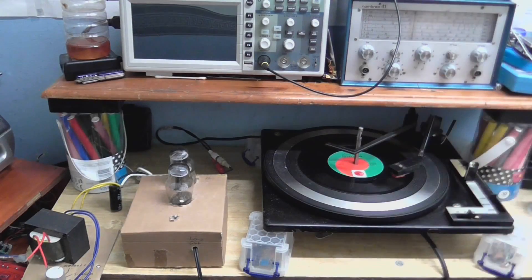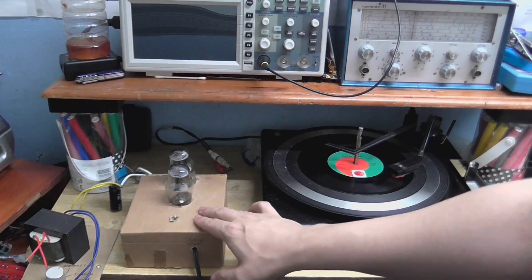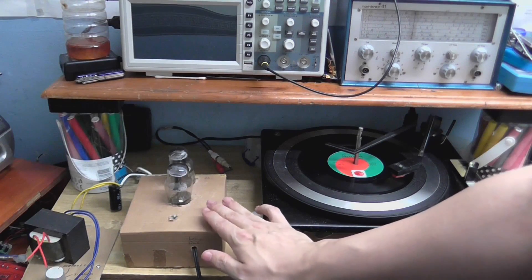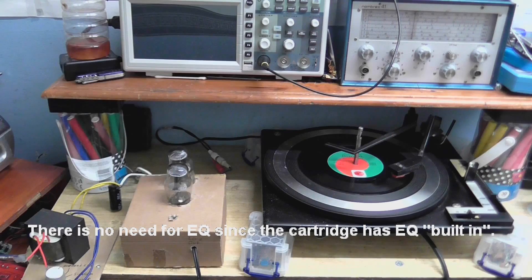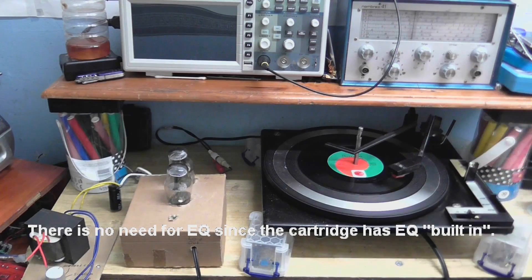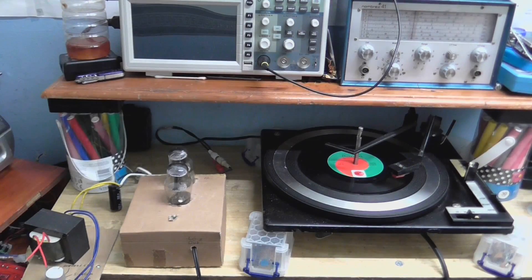Now some of you might think that this is a phono preamp. Well, it isn't. This doesn't provide any amplification — as a matter of fact, the signal you get out of this is a little bit less than what you put in. And it doesn't provide any equalization at all. So what you're going to hear is the sound as it comes out of the cartridge, just being buffered through the tubes, or valves, depending on what you want to call them, in this little circuit here.